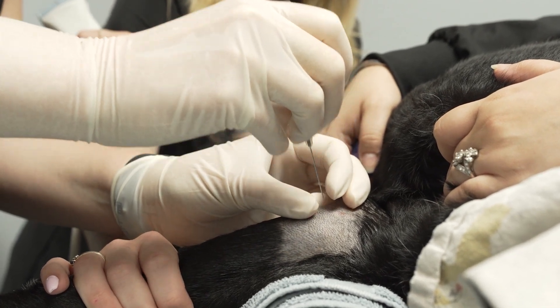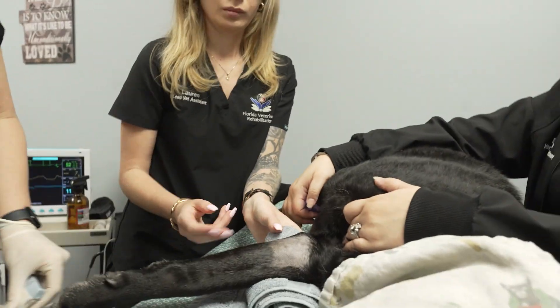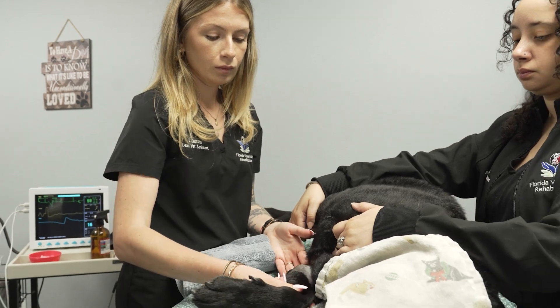Remove the needle and syringe and perform range of motion. Apply an ice pack for post-injection comfort.